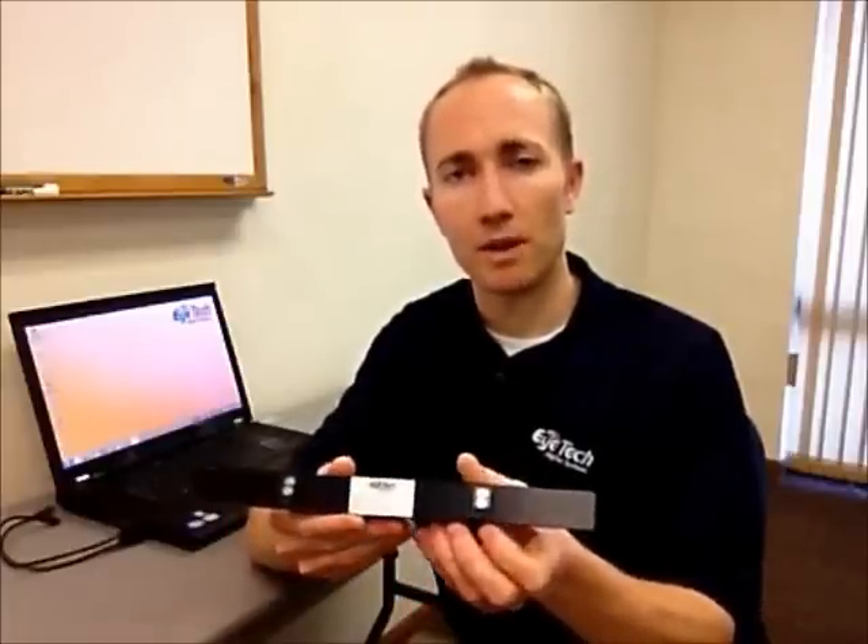Until now, other eye trackers on the market have been very bulky in size, very difficult to set up with a lot of power supplies and cables to connect, and very time consuming. With this, it's much easier than that. It's a simple USB connection, no power supply needed, with simple magnetic mounting capability so you can quickly attach and detach from any computer.